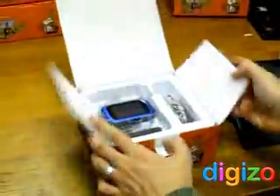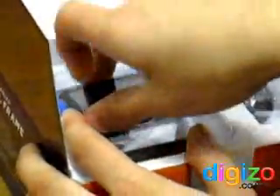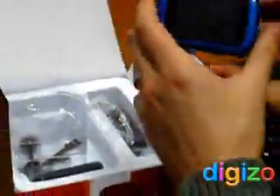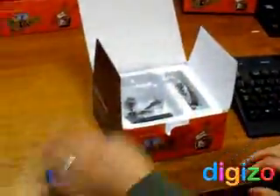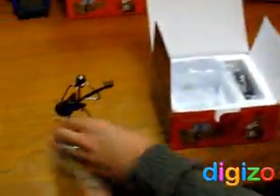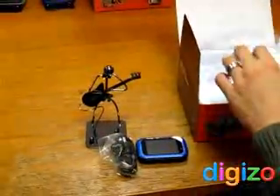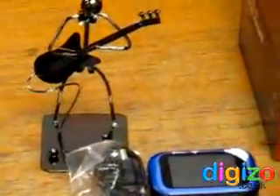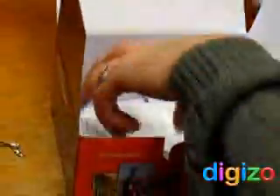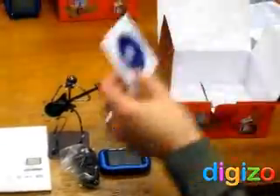I'm just going to first show you what you get with the item. First of all you get the photo frame itself, and you get the Guitar Boy figure, and you get a USB cable to plug into your computer, a strap, and underneath this here we also get some instructions and an installation disc for the drivers.